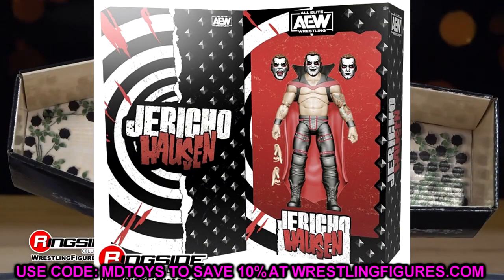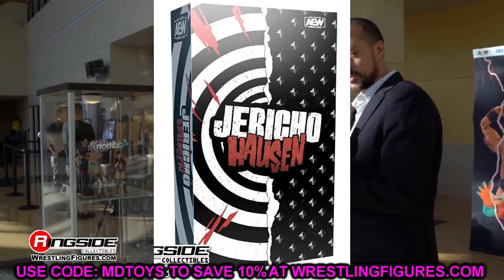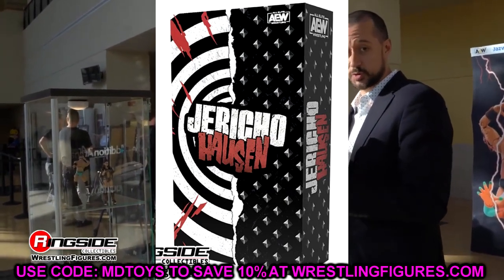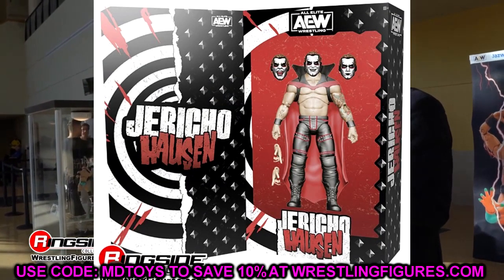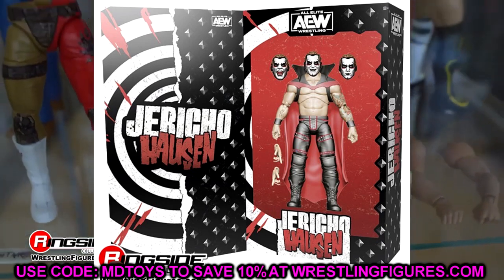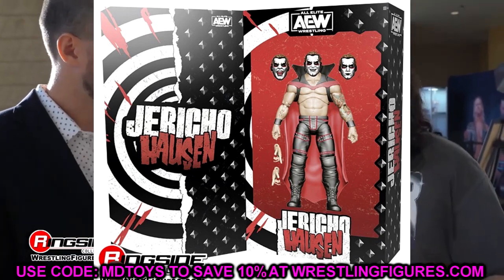We also have a look at the packaging for the Jericho Hausen figure, which is pretty cool. AEW is always going all out on their packaging — it's got 'Jericho Hausen' with diamond studs and a spiral design. I understand what they're going for with the figure itself; it's not my favorite release ever, but it is unique. He's got the Danhausen attire, the cape, the face paint, and everything. The packaging does look good.